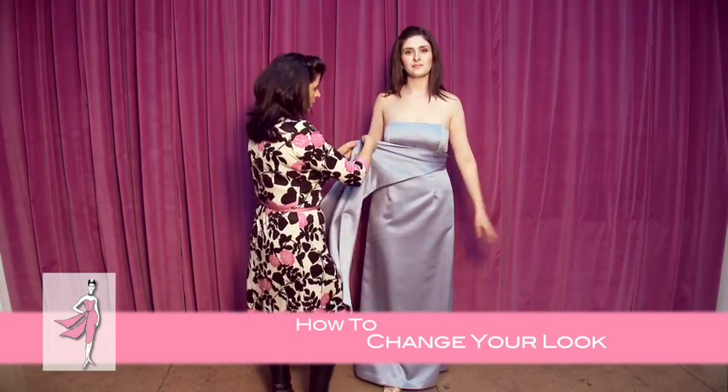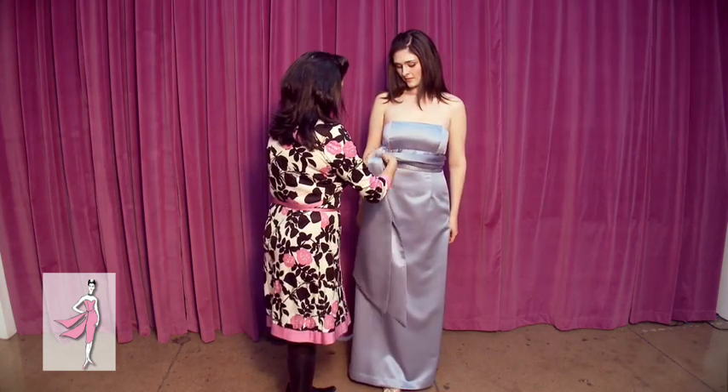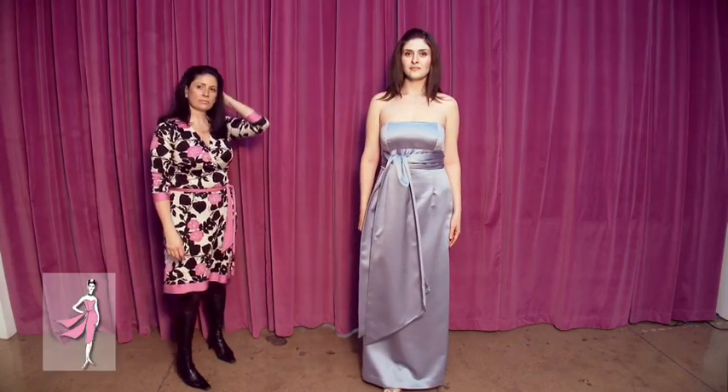And finally, if you want to change the look of the dress entirely, pull the ties to the front, loop them through once, adjust, and you have an uber chic obi sash. To be continued...